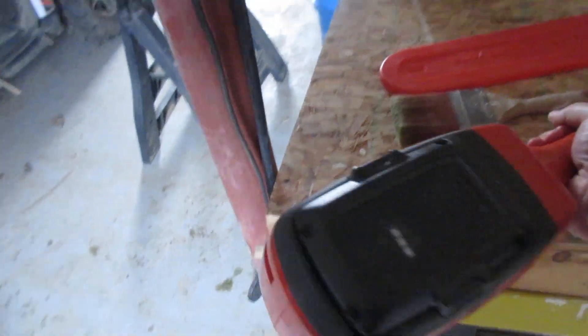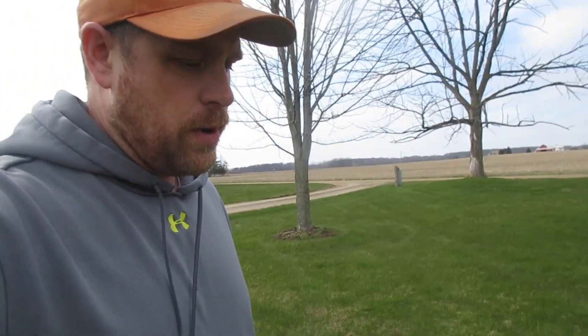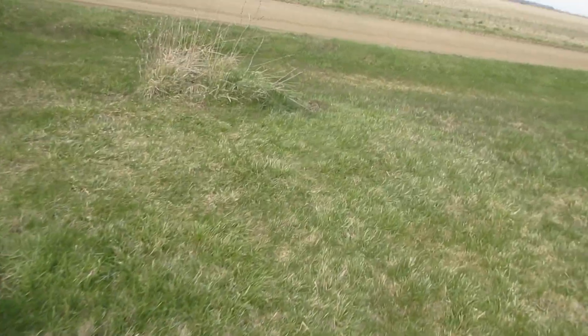Welcome to the video. Today we're going to find out how well the Husqvarna battery-powered weed whacker works. We have the Husqvarna 115iL, which is a battery-powered string trimmer. I have these two spots in my lawn that I've been mowing around — not real sure what's inside of there — but today I'm going to use the weed whacker to knock down the tall weeds and see how well it works.